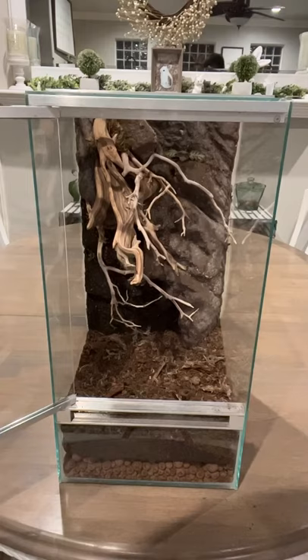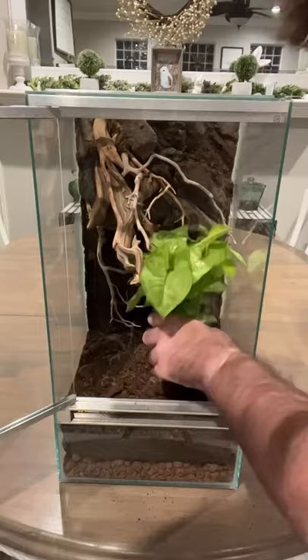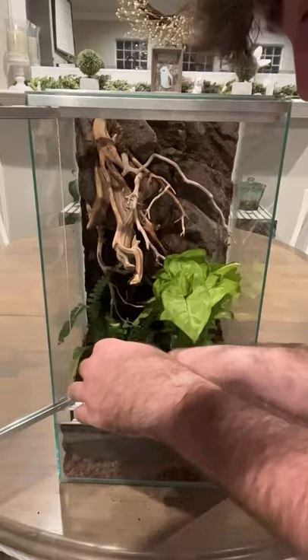Now that I had my substrate and my background in place, I just went ahead and sprayed everything down and it was time to start incorporating my plants. This plant I'm putting in right now will grow to be taller, so I'm putting it on the right hand side so it has more room to reach up to the light, and then I put a fern on the left hand side.